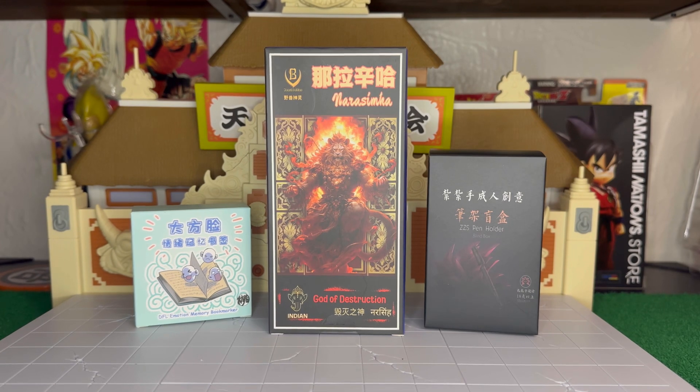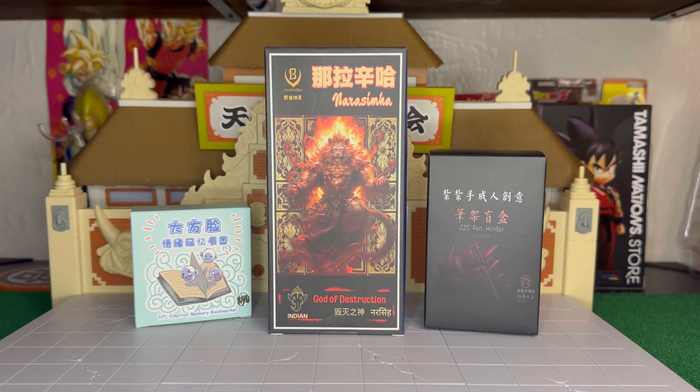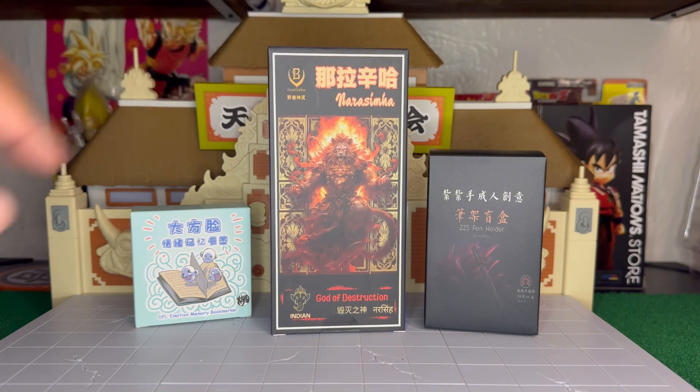Hey, what's up guys, welcome back to another video of hot rock and tour reviews. This time we have Nada Simha, the god of destruction, also known as Sycor. If you guys are not familiar with who Sycor is, he is from Dragon Ball AF, created by Toyotaro.